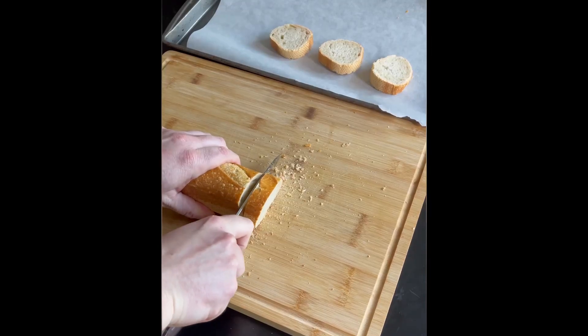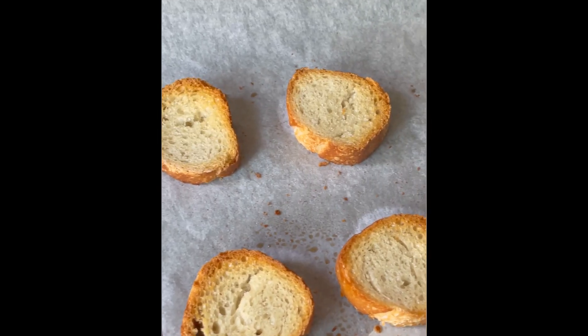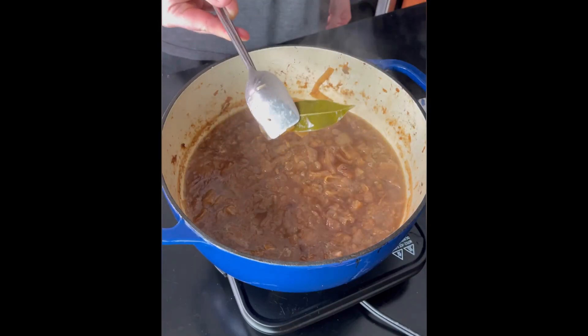While the soup is simmering, it's time to make our croutons. Start by cutting a baguette into small pieces and buttering each side. Throw that in the oven for about 10 minutes or until it's golden brown.